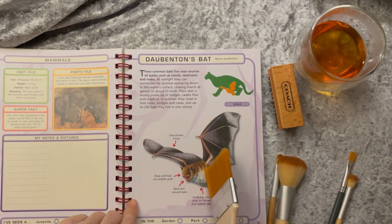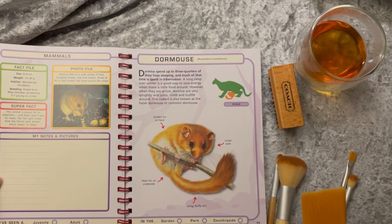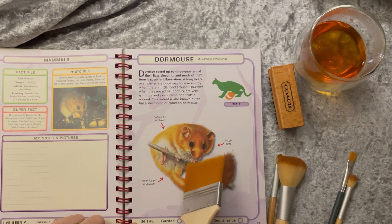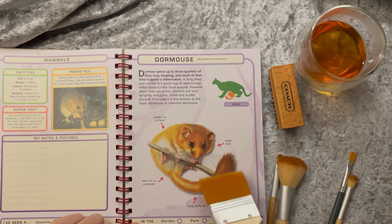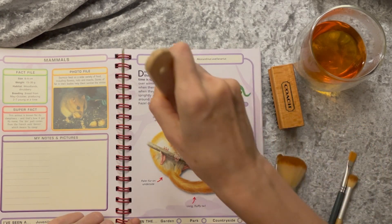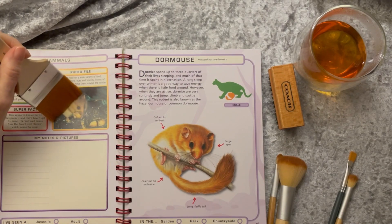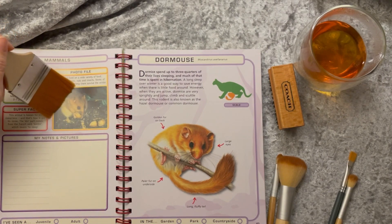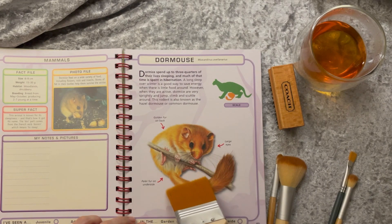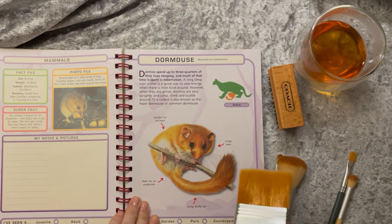The dormouse with its fluffy tail — look at his little feet. And here he's eating some little nuts, looks like acorns that someone's put out for him. He has big bulgy eyes so he can see at night. They spend up to three quarters of their lives sleeping — it saves energy in the winter.